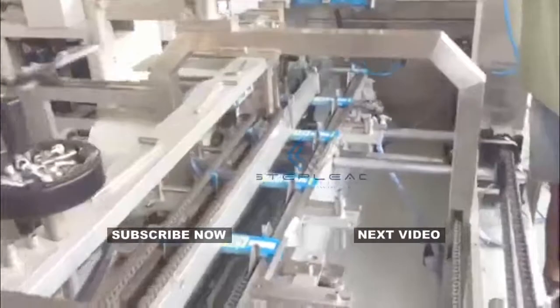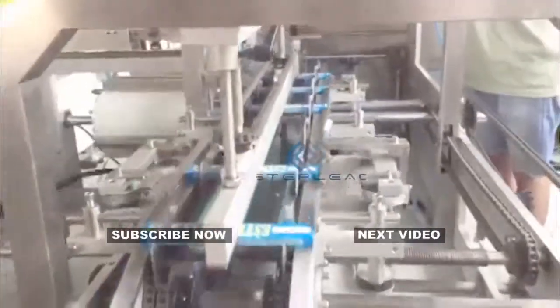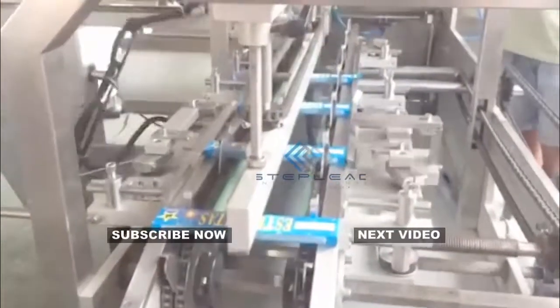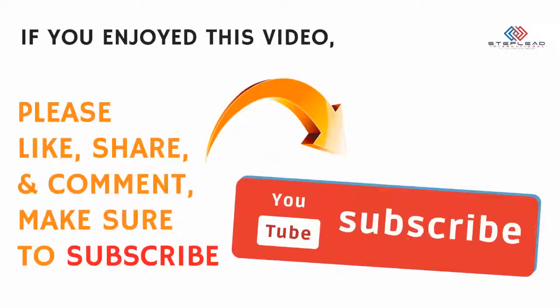The machine has good-looking appearance, low energy consumption and low noise. This sparklers making machine can work with a metal wire straightening and cutting machine, making it the best choice of fireworks sparklers maker in China. Welcome to contact Step Lead for more details.